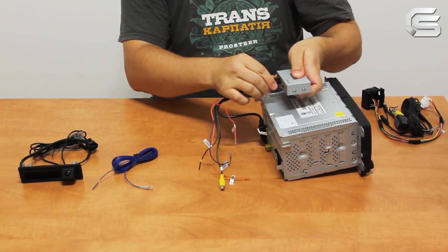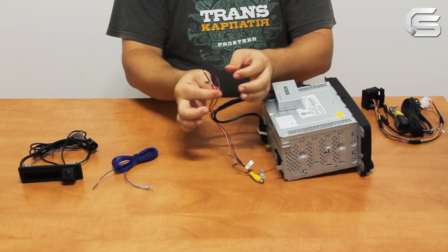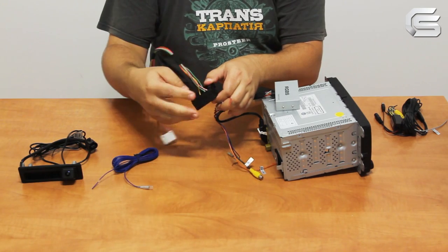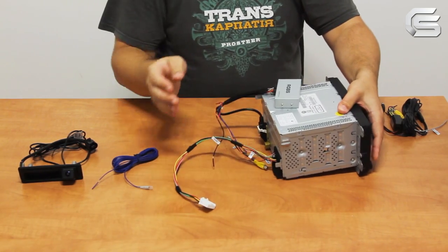After that, connect the adapter power to the quad lock connector on the rear panel of the monitor. Here we have the same quad lock as you have in your car. Please note that the colors of the wires may differ — the pinout sticker is located on the upper side of the monitor.